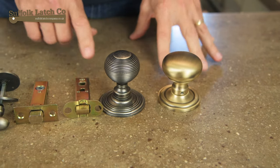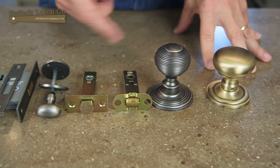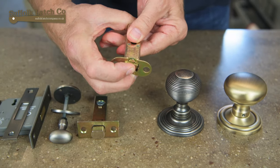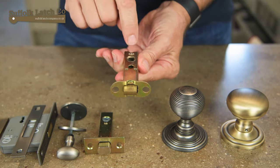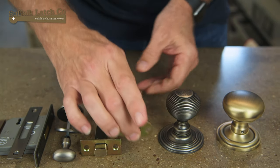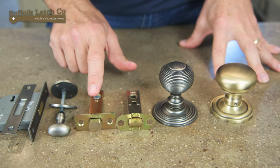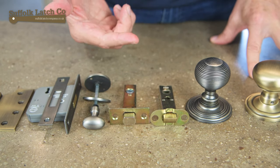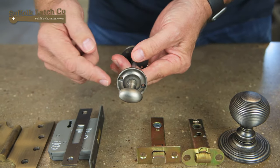These will work in conjunction with this heavy duty architectural tubular latch. Heavy duty means it's got quite a strong spring so even though it's quite soft to press here, the internal spring is actually quite tight. With unsprung knobs you've got to have a fairly good return on the spring. Again that will work in conjunction with this deadbolt, which would sit underneath or above it.